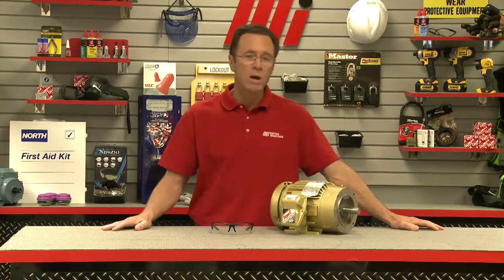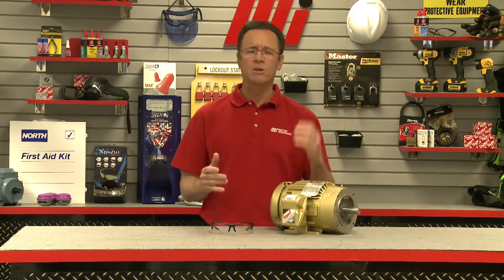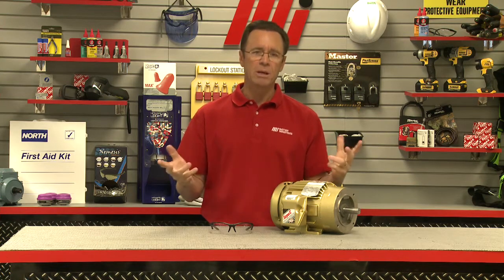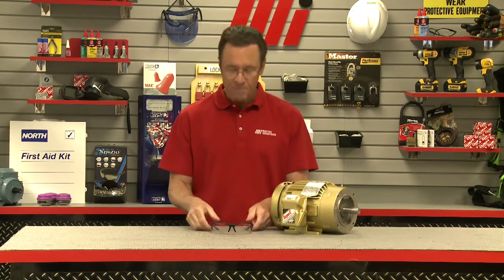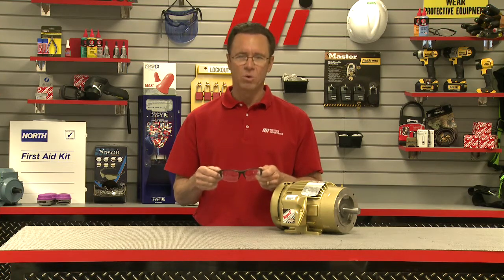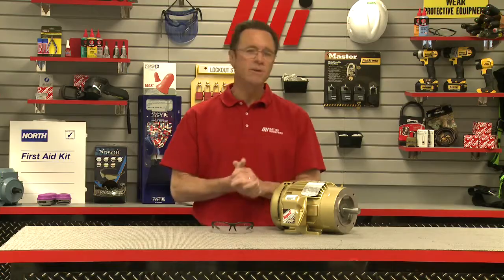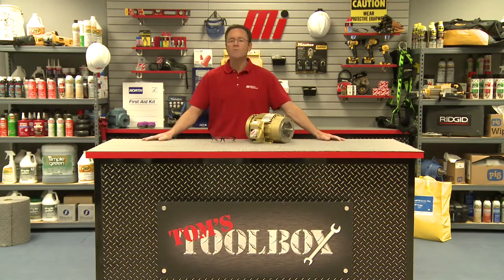We hope this will help you with your motor application, and as always, if you have any questions whatsoever, contact your nearest Motion Industries branch location and they'll be able to help you out. Make sure you wear your proper PPE for whatever the job calls for — in this case, if we're working with motors, maybe safety goggles. Be sure to tune in for more Tom's Toolbox videos on the Motion Industries YouTube channel. Thanks so much for watching today.